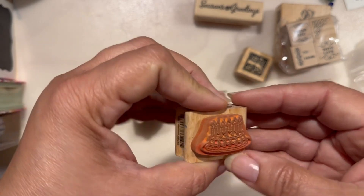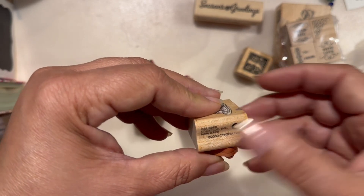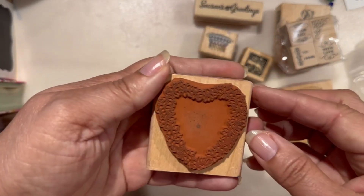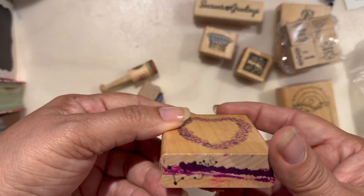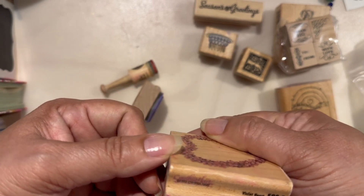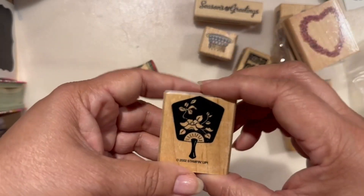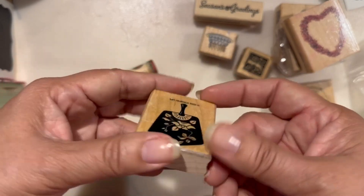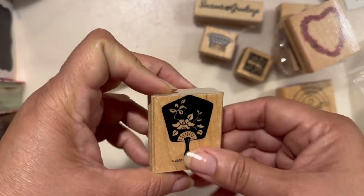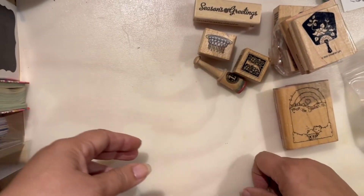Another cake — let's see who this is from. Cynthia Hart, year 2000. I think this is really cute. Cynthia Hart again from 1993 — Violet Hart, number 599-E. I don't know if she's still selling her stamps, but yeah. Stampin' Up again from 2002. And the letter L. That's it for this baggie.